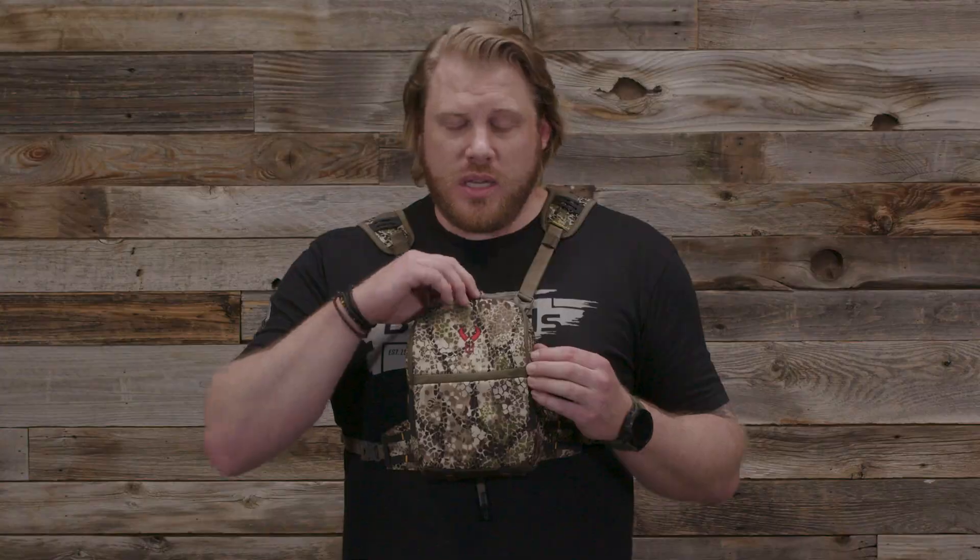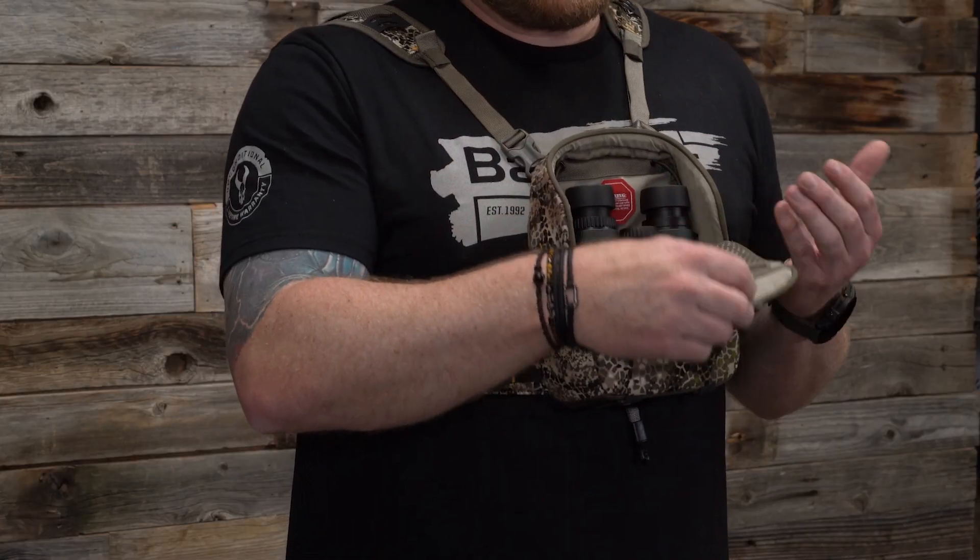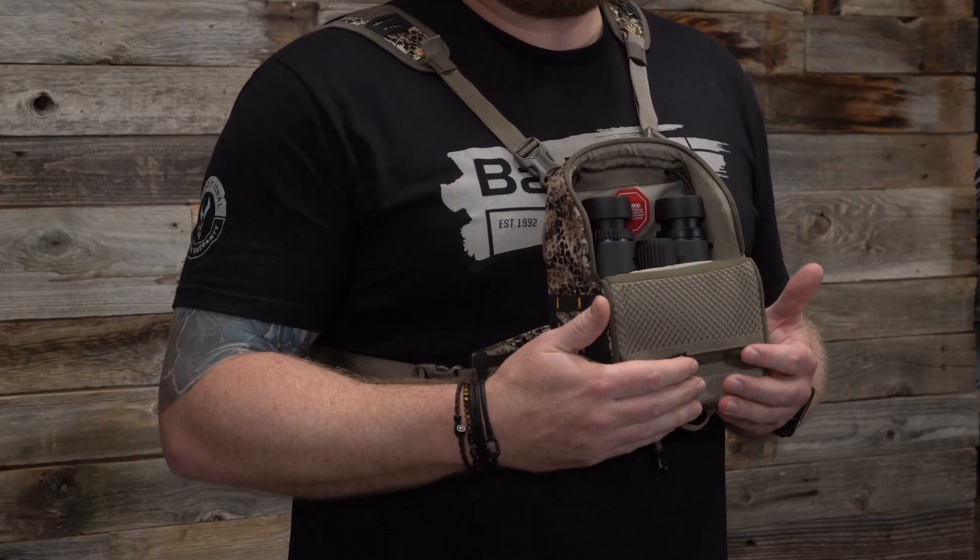The Binomag 2 is a reimagining of our original Binomag case. It's our highest degree of weatherproofing and features the zip-no magnetic closure that you know and love. What we've updated is we took that magnet only halfway down and built in a hinge so that it's a quick, easy open access.